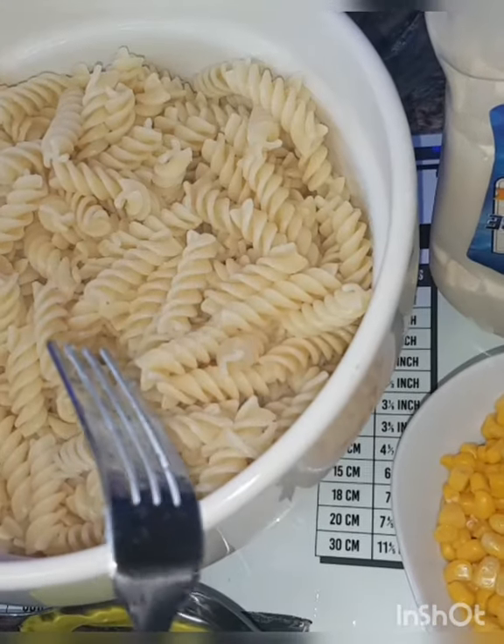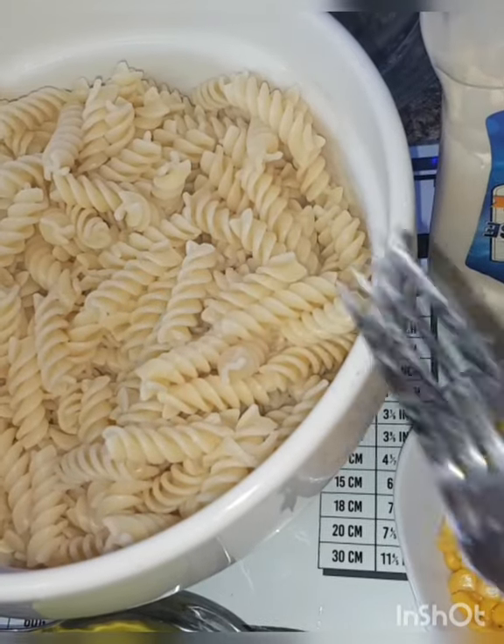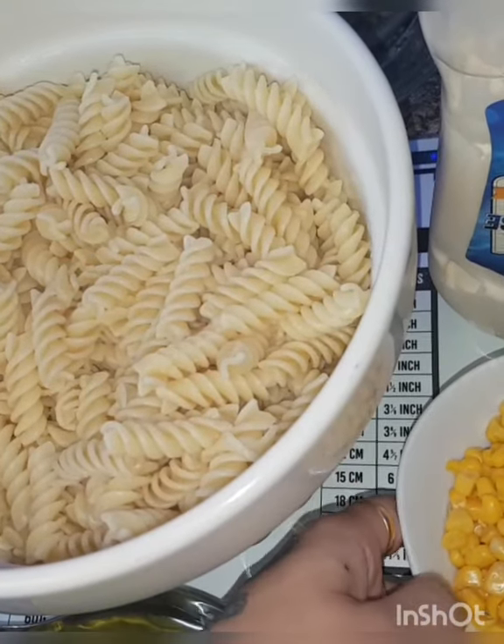Now I am going to add salt and black pepper. Let's show you the final.